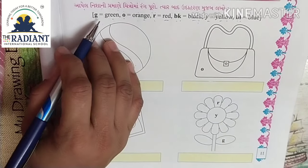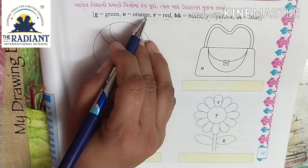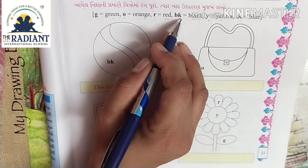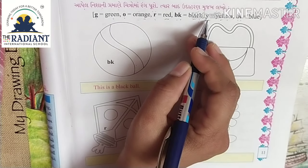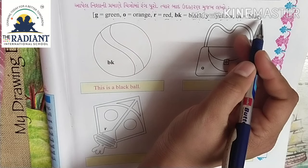Look. G for the green color. O for the orange color. R for the red color. B-K for the black color. Y for the yellow color. And B-L for the blue color.